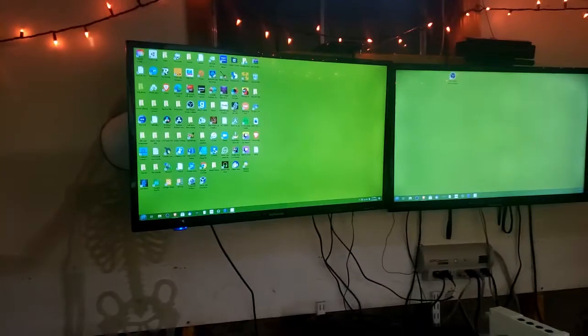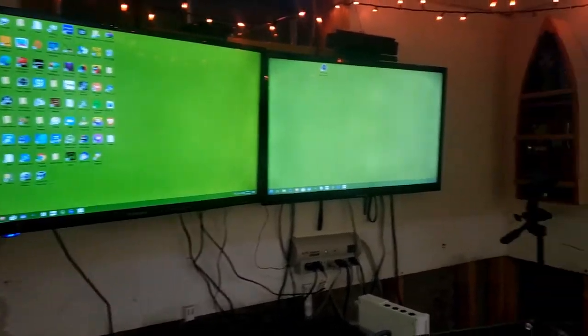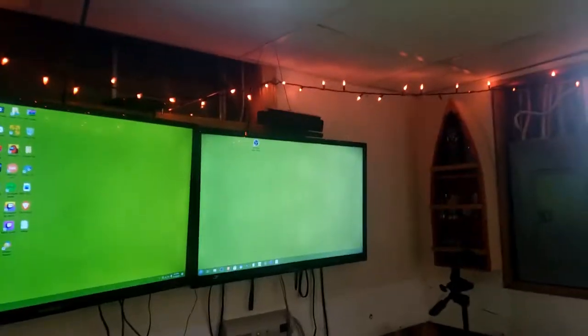First off, inside the studio we have the TVs — these are my two monitors along with the Xbox One Kinect. I did use this before the Wii U stand, before the Wii U and Wii things completely covered it.